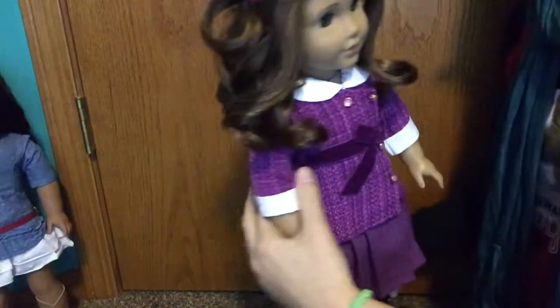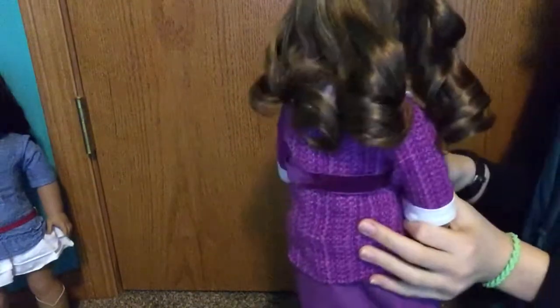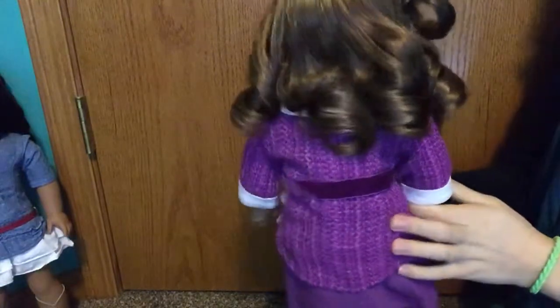I've already done this for her whole hair the other day. So this is what it looks like when it's done.